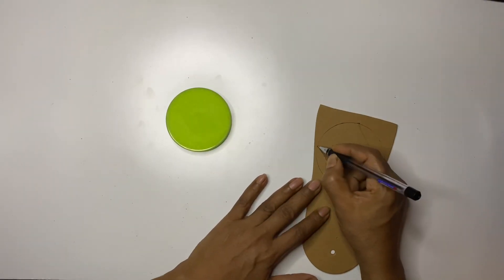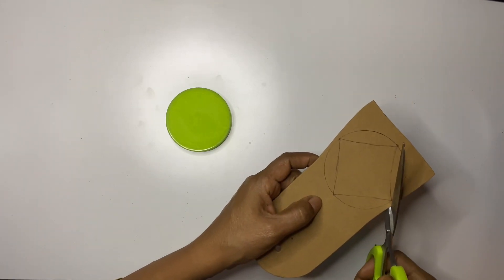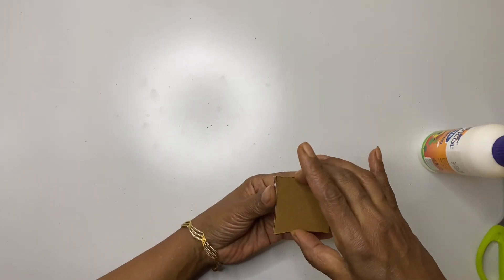If you don't find any plastic lids, there is still another option of using cardboard. Try making different shapes with it. To get more thickness, you can join two cardboard shapes together.